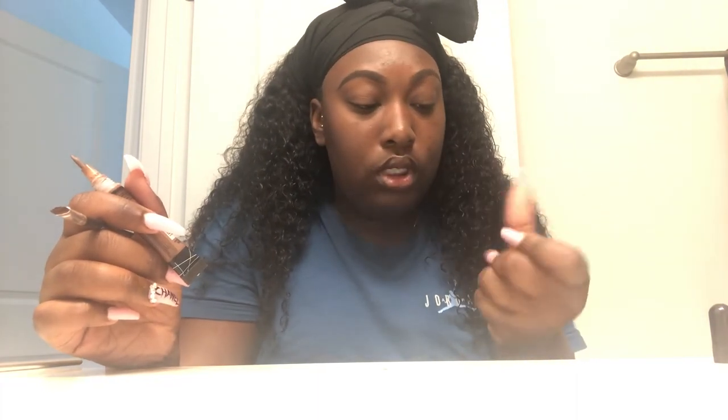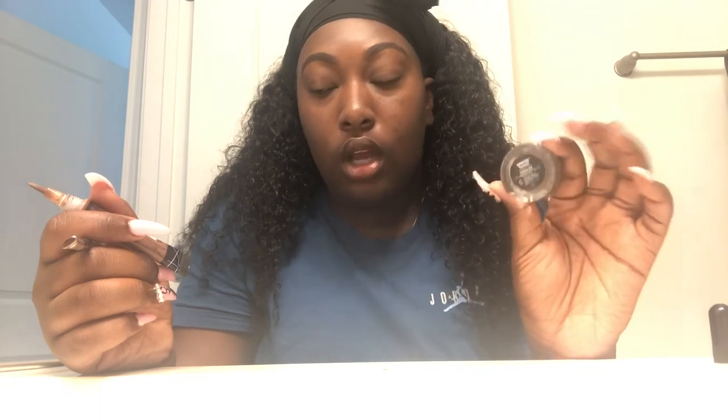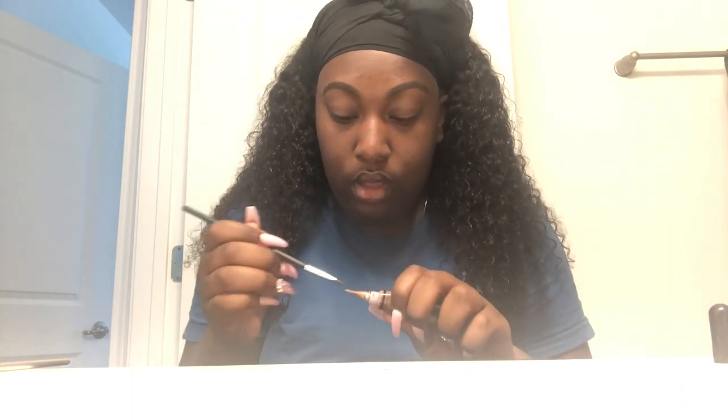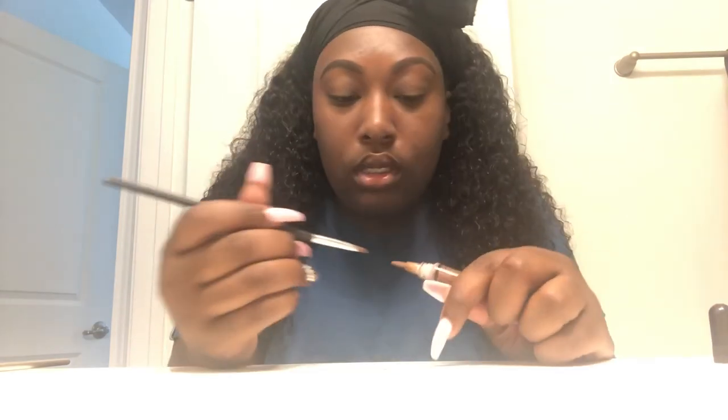At one point I think I was using another kind, but I guess during the summer I just go down a shade. Also, I forgot to mention: the NYX eyebrow gel is in color Espresso, which is my favorite, and the Anastasia Beverly Hills Dip Brow Pomade is in the color Chocolate — just in case you guys wanted to know. I bought the Anastasia Beverly Hills Dip Brow Pomade online because they didn't have it at Ulta — they were sold out. I bought it like two years ago around Christmas time.